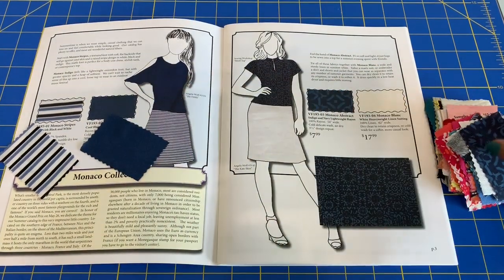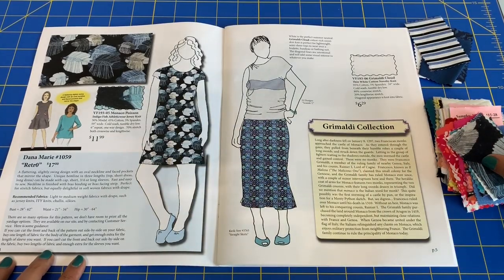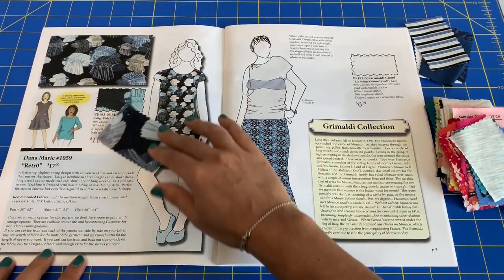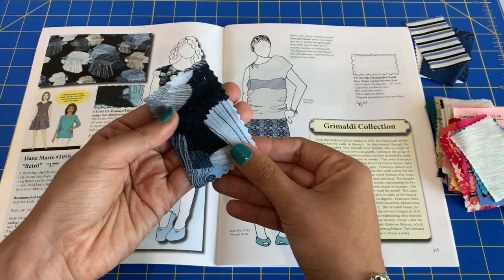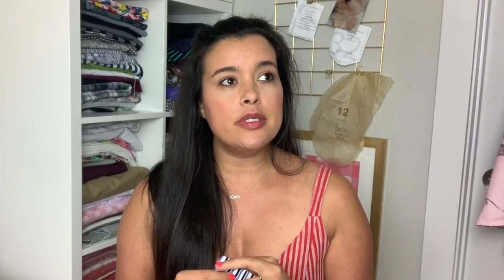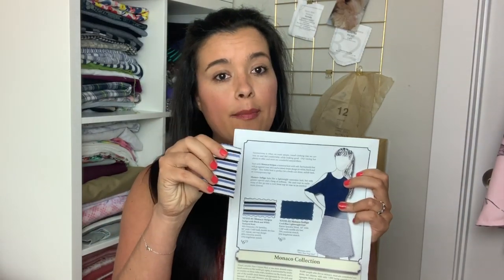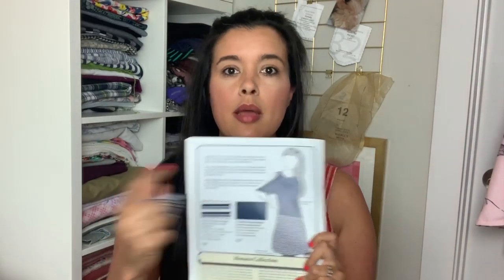The swatches come in little two-by-four-inch pieces, and they are just enough for you to do a towel stretch. You'll be able to feel the texture, see the colors in real life, hold them up to your skin, and hold them up to each other to see if they pair well together. In terms of using this as an educational tool, in addition to seeing that they think this fabric would look really cute as a little A-line skirt — yeah, you can see that — you could buy this fabric, buy this pattern, make this skirt, and someone would have basically held your hand in matching a pattern with fabric. Pretty much foolproof.